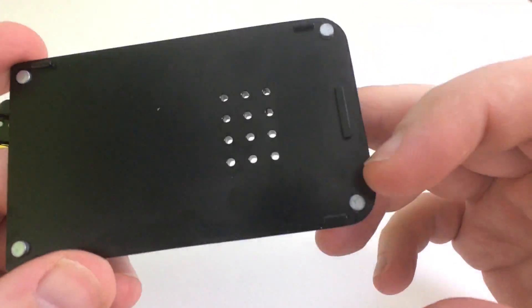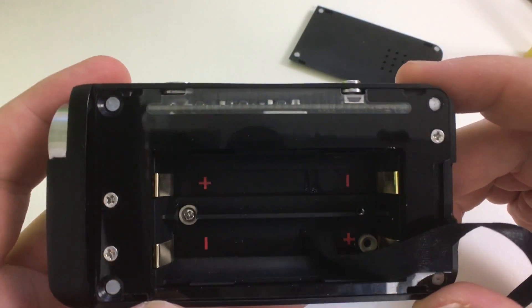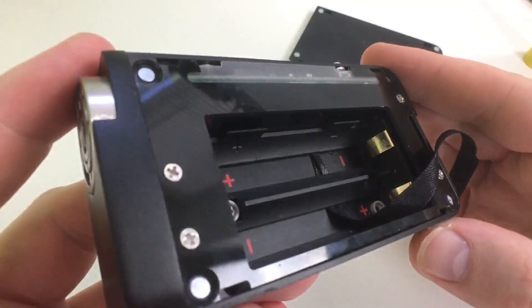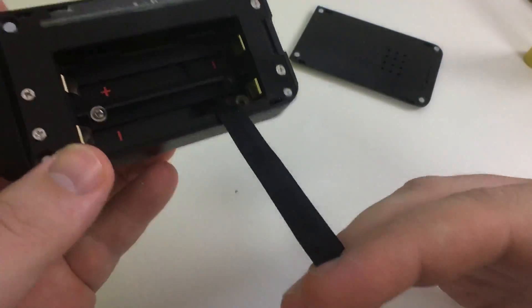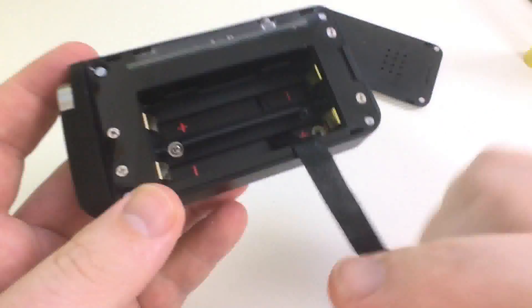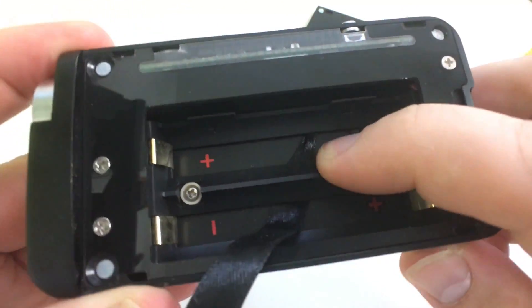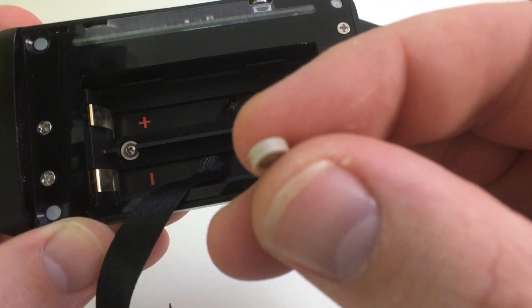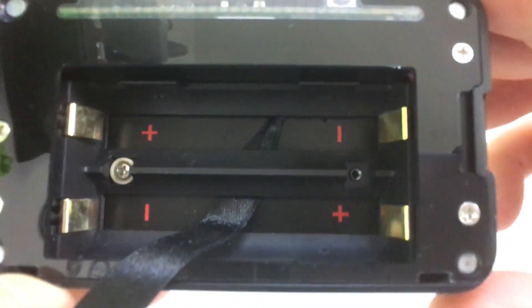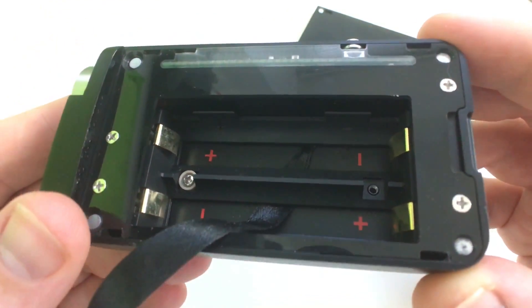It opens up with four magnets — pretty nice magnets, kind of firm. You can see the chip through the plexiglass-type finish — I kind of like how they did that. It has your battery strap. I wish it was shorter because when you put the batteries in, the strap gets in the way when you close the door. Something I just noticed — one screw is missing inside. It came like that. That's a con — quality control.